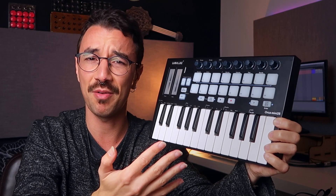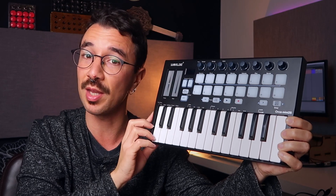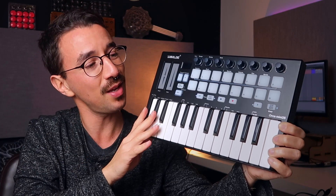Stay until the end because I'm going to unbox this — it's already out of the box — but you'll see the Gustavo from the past unboxing and reviewing each of those things: are the keys good, the pads, the knobs, touch strips, everything. So let's take a closer look.